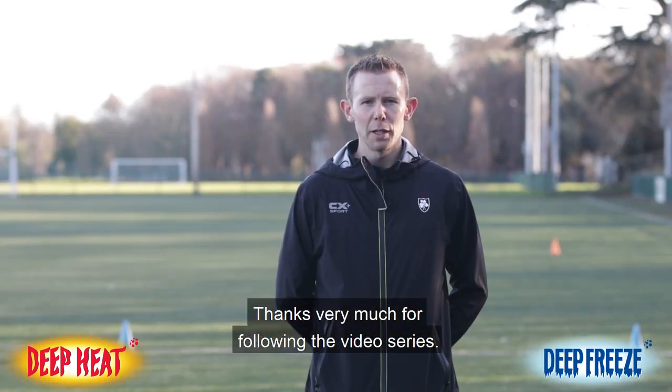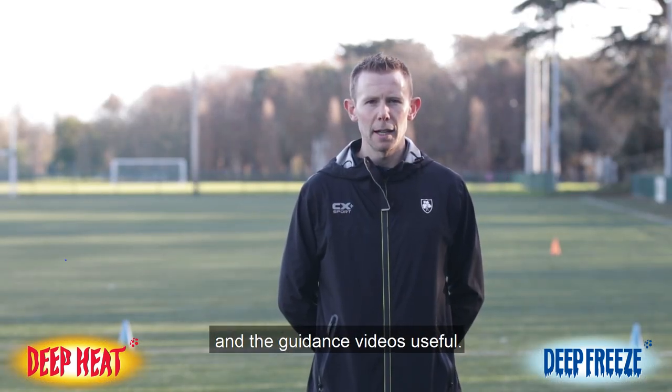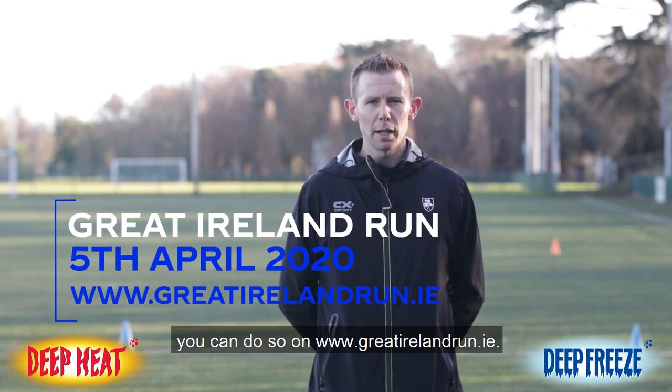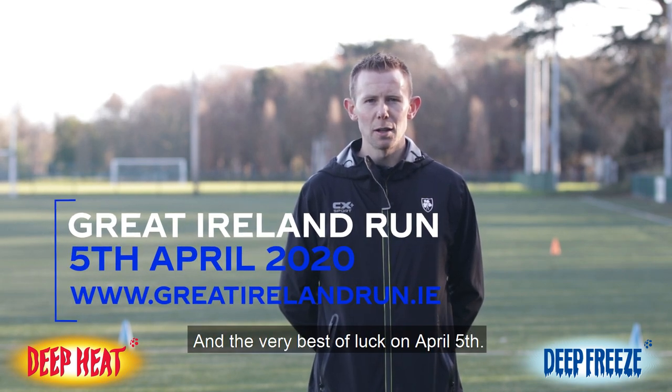Thanks very much for following the video series. Hopefully you found the training plan and guidance videos useful. If you haven't already signed up, you can do so at greatirelandrun.ie — and the very best of luck on April 5th.